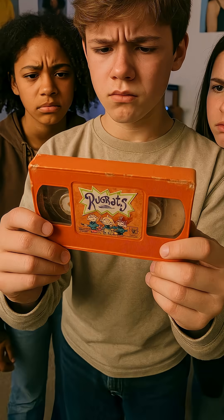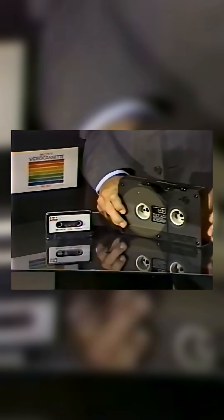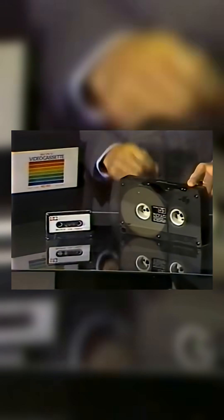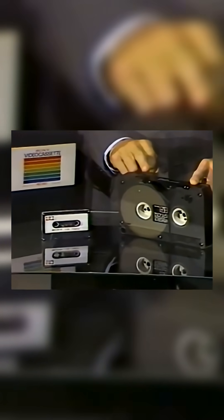Most kids today have never seen one of these. It's a VHS tape, and let me explain how it works. The Sony Color Video cassette is simply a reel-to-reel tape cassette — the same principle as the audio tape cassette you've used for years, but this one holds anywhere from a few minutes to a full hour of color video programming.